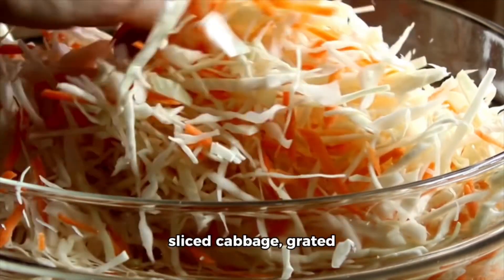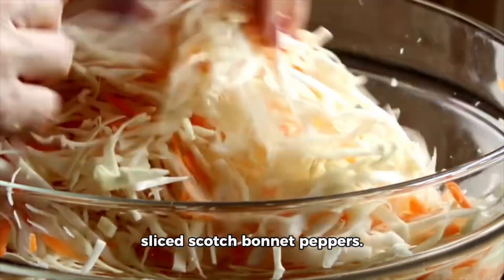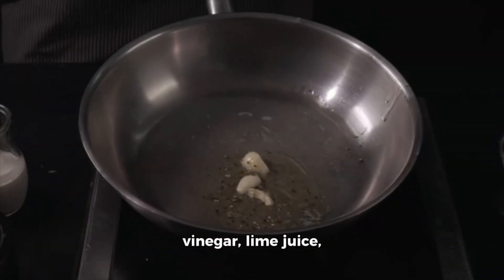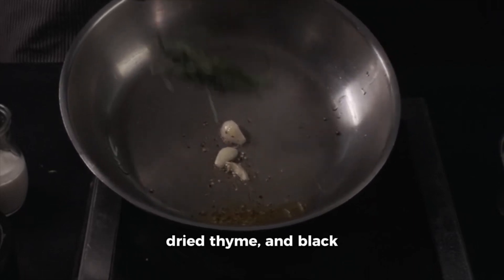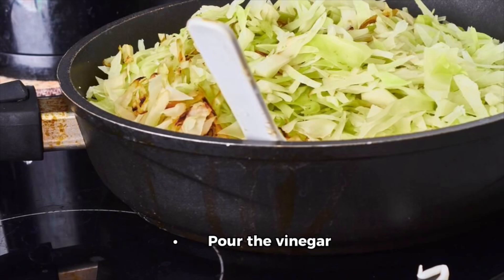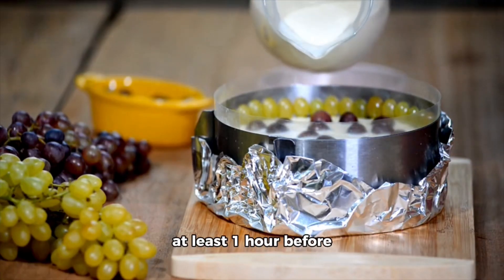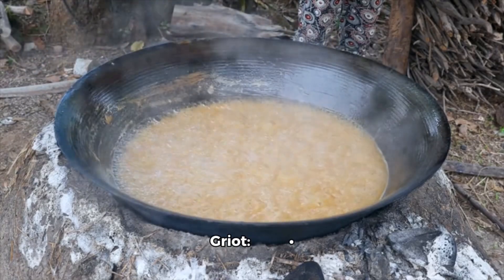Step two: prepare the pickler. In a separate bowl, combine the thinly sliced cabbage, grated carrots, thinly sliced onion, and thinly sliced scotch bonnet peppers. In a small saucepan, heat the white vinegar, lime juice, olive oil, salt, sugar, dried thyme, and black pepper over medium heat until the sugar and salt are dissolved. Pour the vinegar mixture over the cabbage mixture and toss to combine. Cover and refrigerate the pickler for at least one hour before serving to allow the flavors to meld.